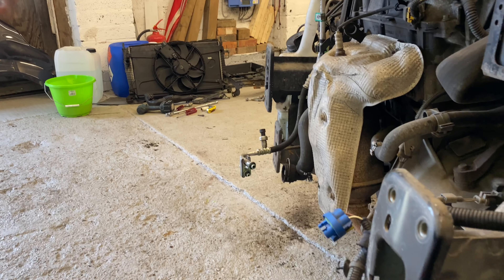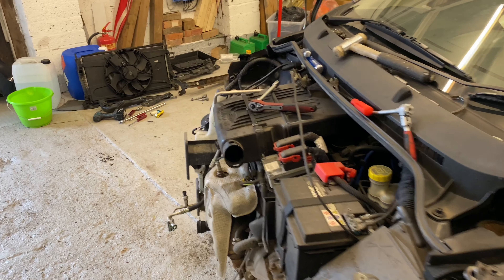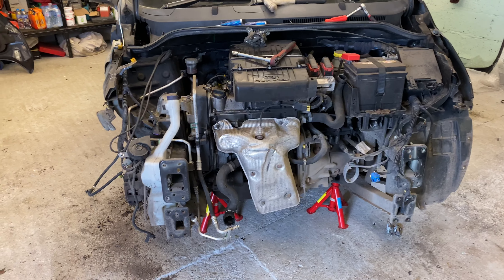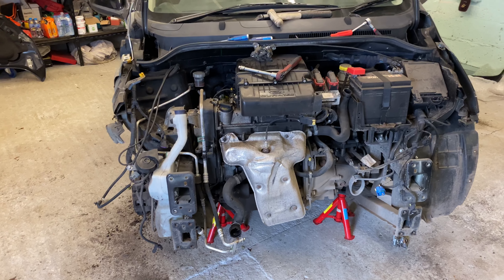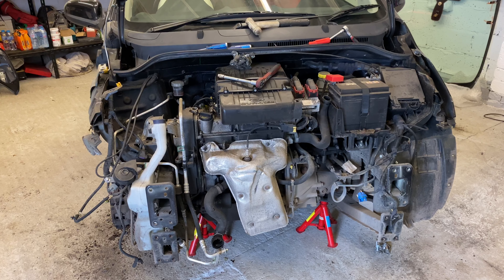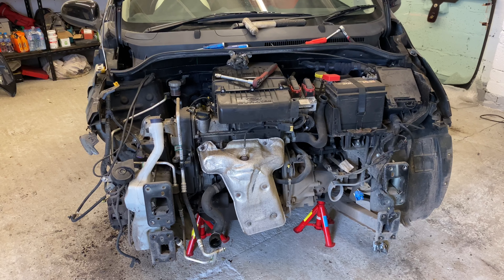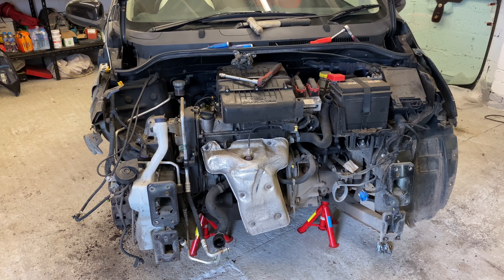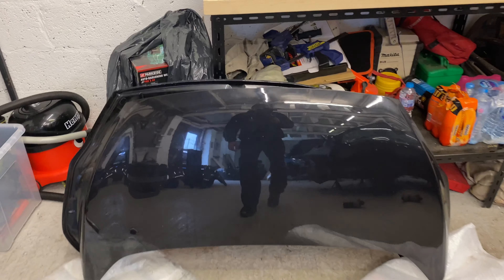I've sourced a few bits and pieces for this car now, so I might just shoot over to the breakers and see what he's got, bring back whatever I can, and then start literally rebuilding it. So I'm going to leave it there for the minute, shoot over, get some bits, come back, and show you what I've got.